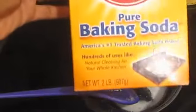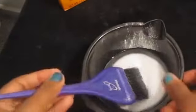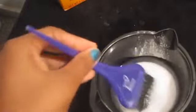You will need baking soda, hydrogen peroxide, pure honey, an aluminum foil, a mixing bowl, and a brush to mix and apply.